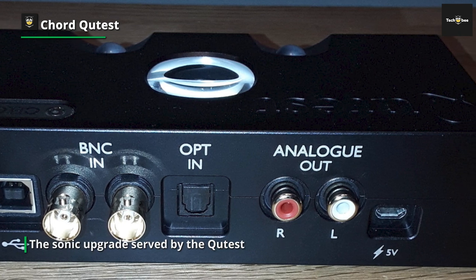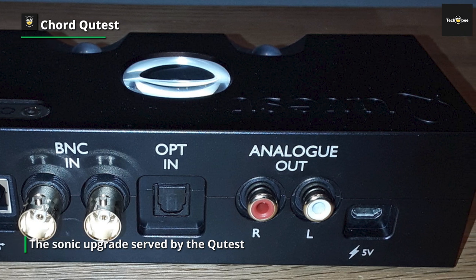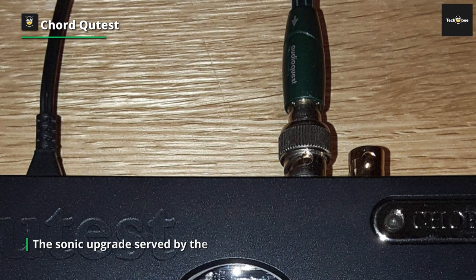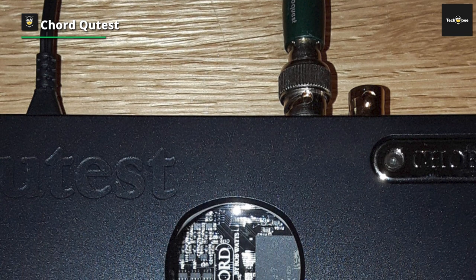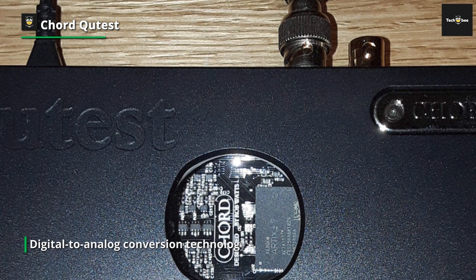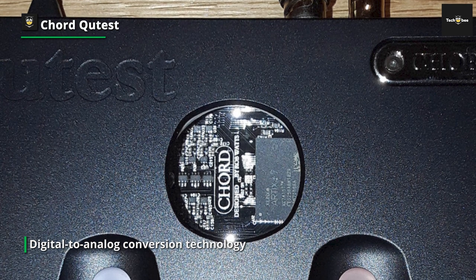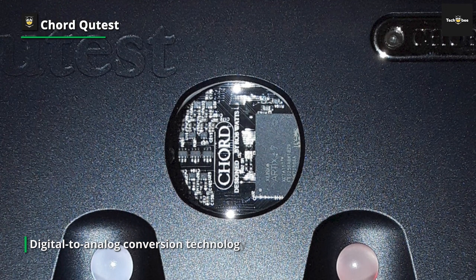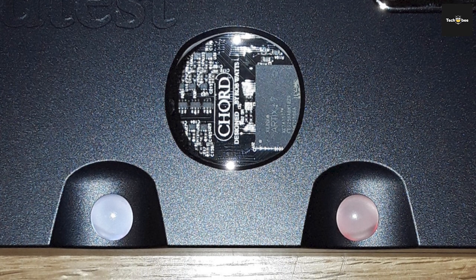The Cutest is as happy rocking out to tumultuous tunes as rolling with classical compositions. The sonic upgrade served by the Cutest isn't surprising when you consider it implements the bespoke FPGA (field programmable gate array) digital to analog conversion technology found in every other Chord DAC.